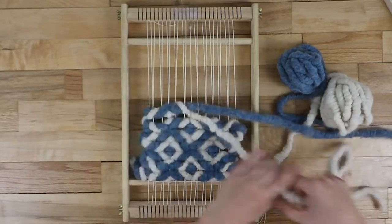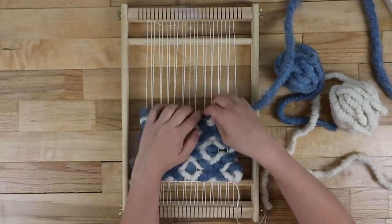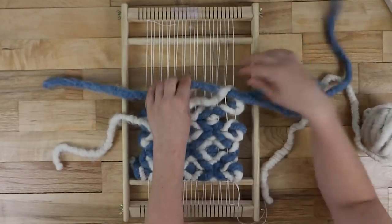You can also try making smaller diamonds that line up by switching the direction of the twining on every other row. It will look like this.